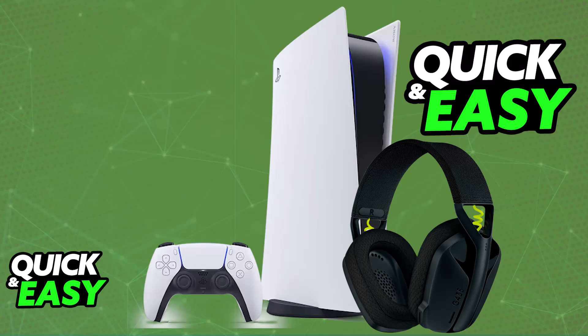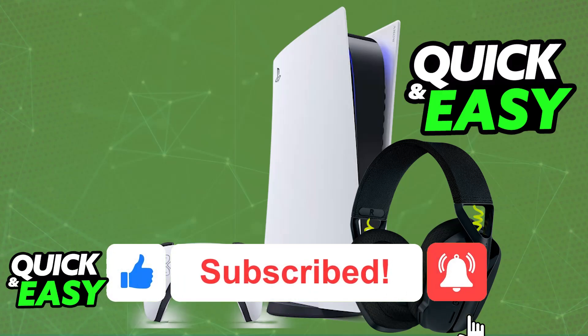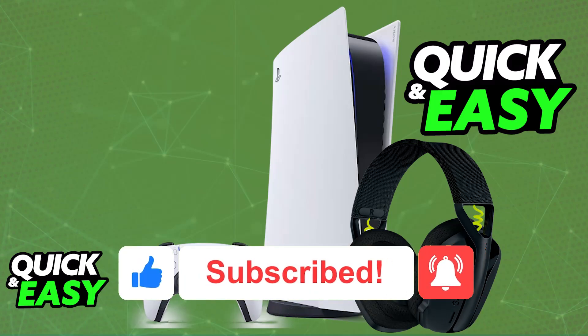I hope I was able to help you connect the Logitech G435 to PlayStation 5. If this video helped you, please leave a like and subscribe for more easy tips. Thank you for watching.